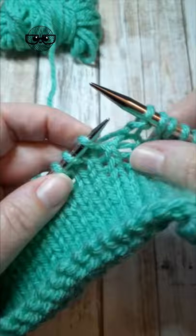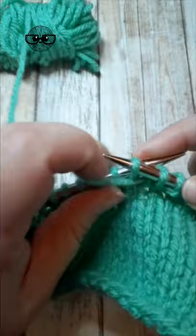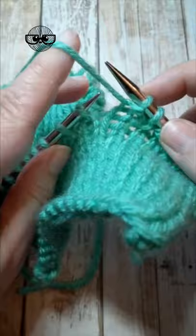A yarn over between two purl stitches: I've purled a stitch, bring the yarn up and around the needle and back to the front to purl the next stitch.